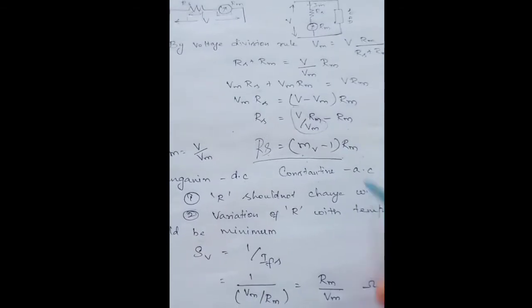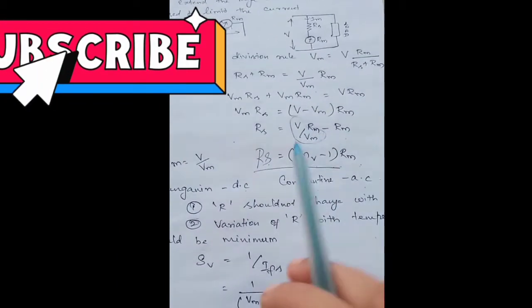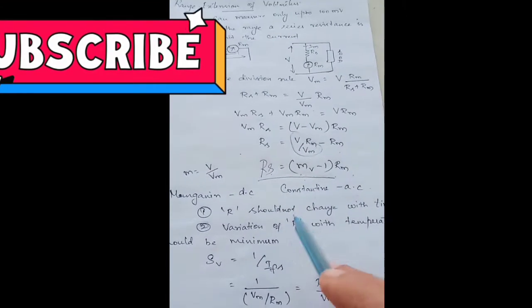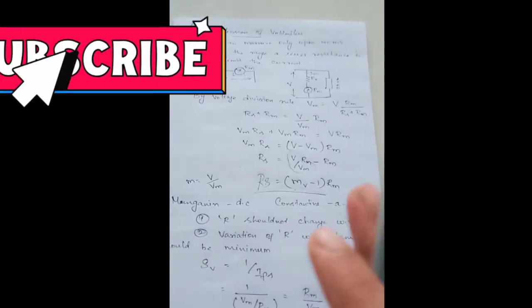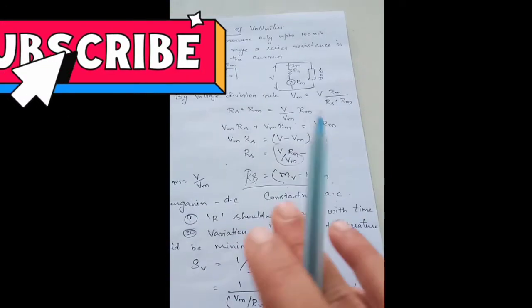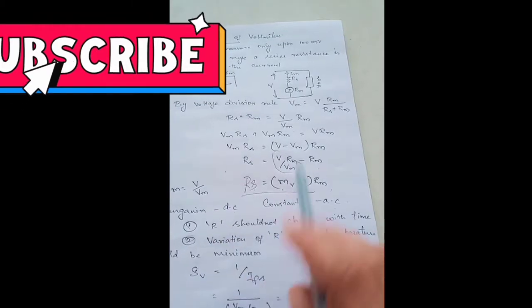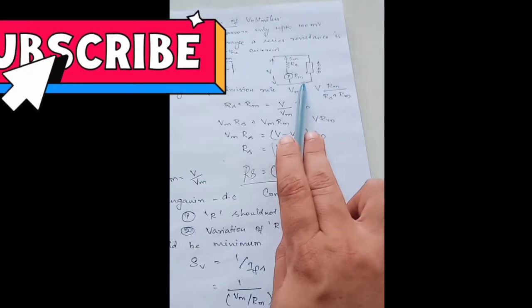Now let's discuss the features that the series resistance should have so that it doesn't introduce any change in the instrument. First, the resistance should not change with time. Second, the variation of resistance with temperature should always be minimum. Any resistor used as the series resistance must satisfy these two conditions — no change in resistance over time, and minimal variation with temperature. When a resistor satisfies these two conditions, it is used as the multiplier resistor connected in series with the meter.